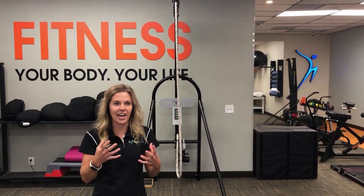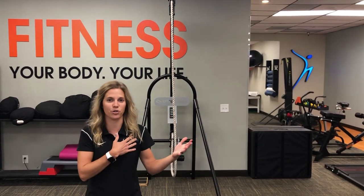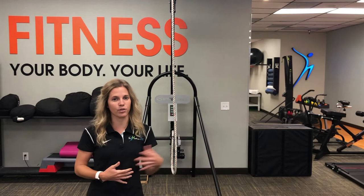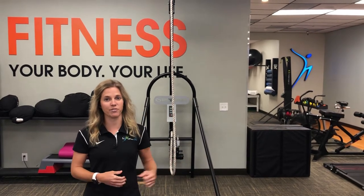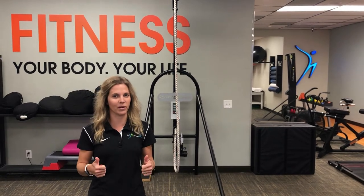The joint gets really angry and inflammatory, and sometimes people even wake up not even being able to move their shoulder. Sometimes this can happen after a fall, or maybe even after surgery after not moving it a lot. So I just want to show you a couple quick things that you can do to get that shoulder moving.